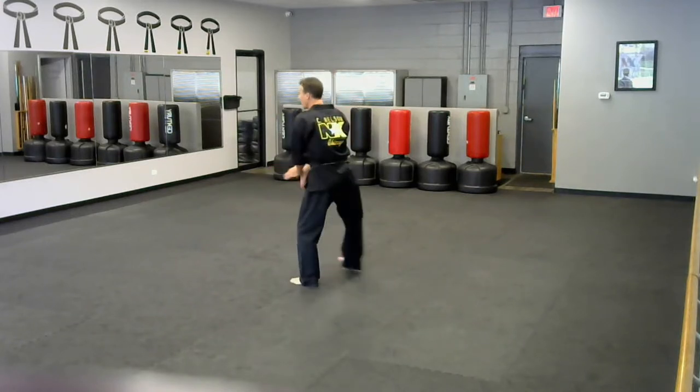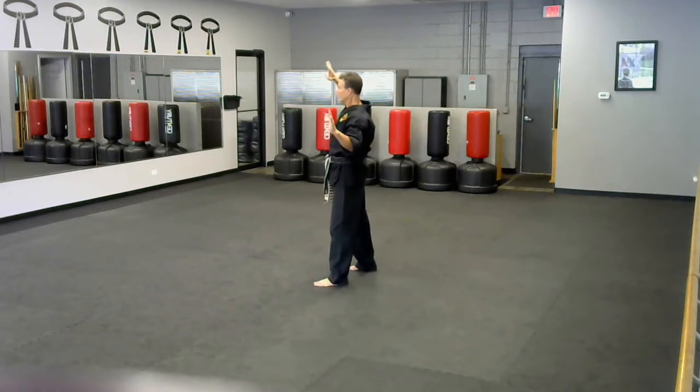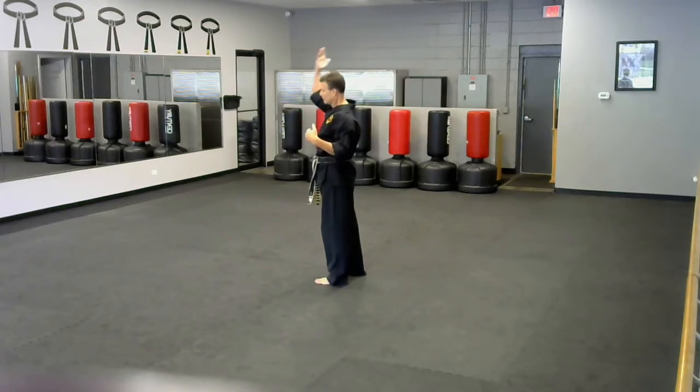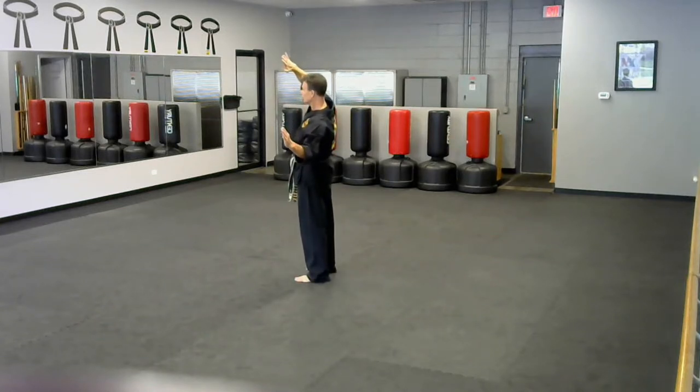First move, I step back, double pseudo block. My hands should be on the same plane and pointing in the same direction — like two rockets going the same direction. They're parallel with one another. My hands, elbows, and forearms should all be on the same plane, like they're all touching a big piece of plywood.